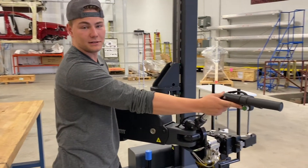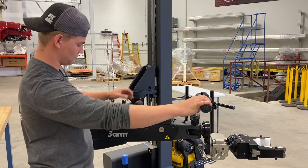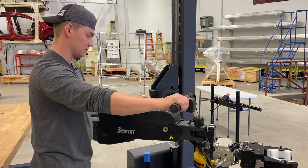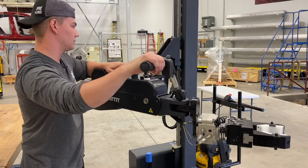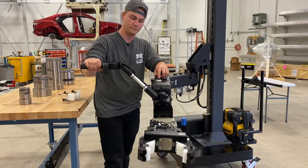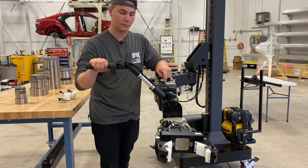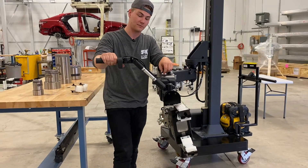This green button here is essentially your safety. You can't do any action on this without hitting that first. So you can go up and down on the elevator, as well as close or open the grip. And my favorite part — you can rotate it. Don't know why it's my favorite, it just is.